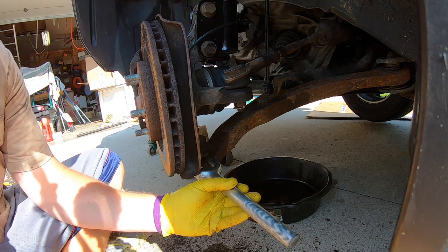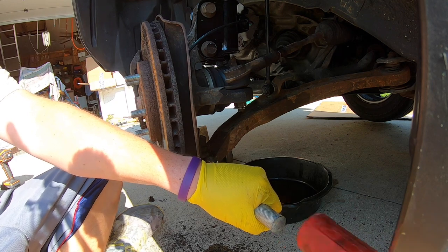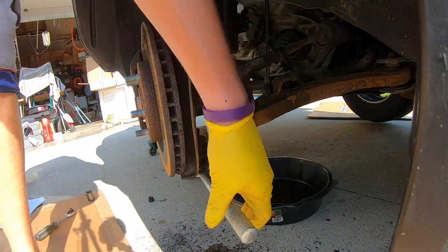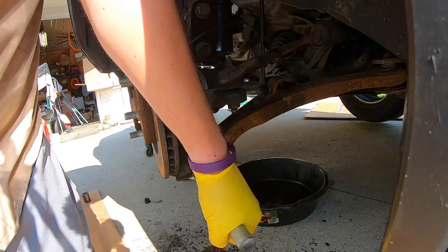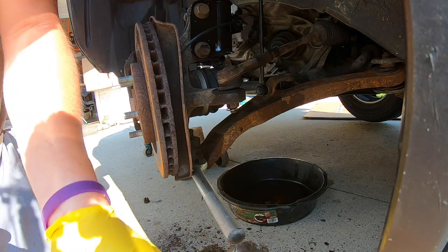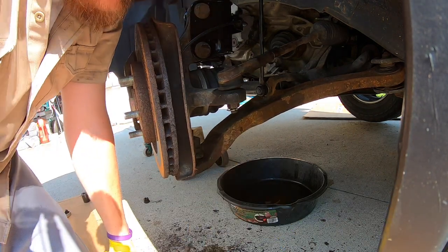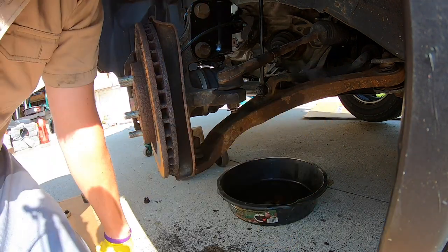Grab the pickle fork and put it right there. If you have a sledge, sometimes that helps. It broke free — it didn't drop much, but it does go up and down now. After you loosen the other bolts it should come off. I'm going to show you how to take off the nut here. Grab a flat head and bend this section back out. It does come with a new nut so I'm not too worried about damaging that. This is a 36mm which goes right on here — we'll have to break that loose.